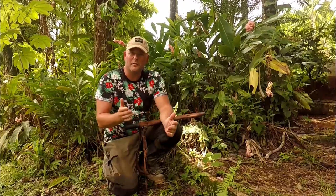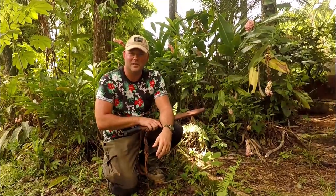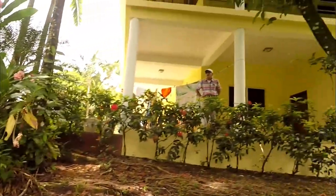Hi, this is In the Wild with Chris. I'm out here in the middle of the jungles of Belize. Hey Chris, there's cocktails on the veranda.